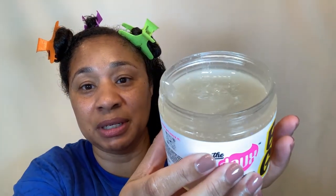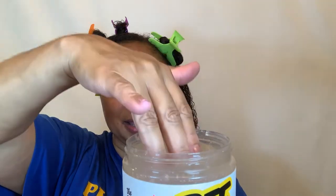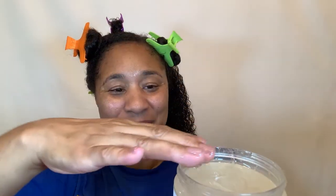I don't want to spill it, but that's what it looks like. Very thick. Very thick. She thick, thick. And she's very gooey.